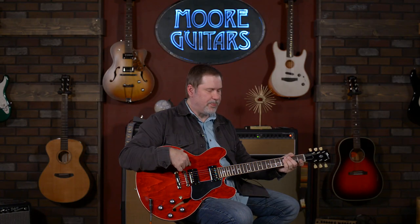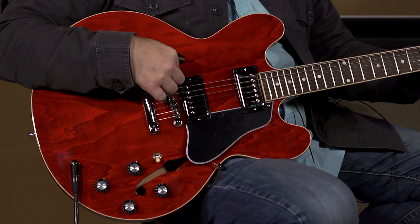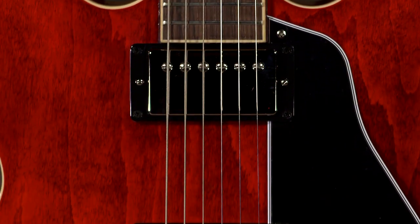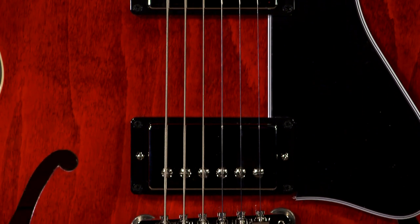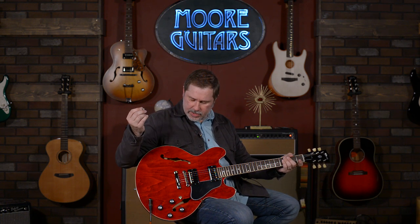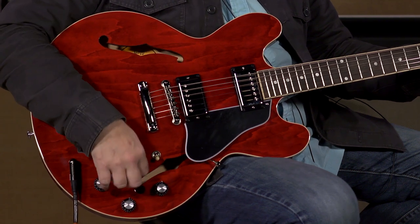The top is a maple, poplar, maple laminate top. The pickups are a little bit different — they call these the T-types, which is an homage to the T-tops that you would see in the very late 60s and through the 70s, which are pretty popular. And everything else is pretty much the same. It does have the orange drops, which means it cleans up really well.